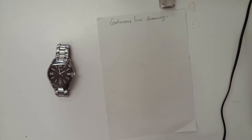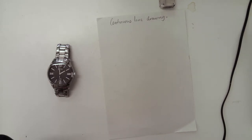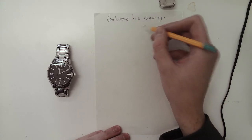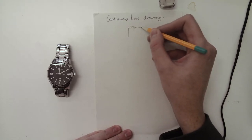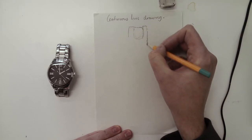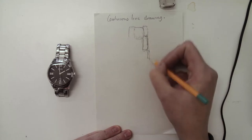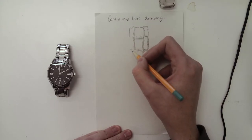You're going to draw your object. Some of you have done continuous line drawings before, but I'll show you an example right now. The first rule is: once your pencil is on your paper, you cannot take it off. You start to draw your object — remember, you are finding an object from home and drawing from direct observation.